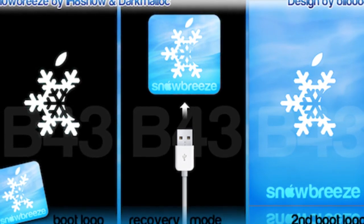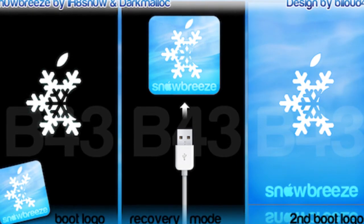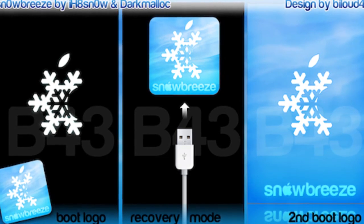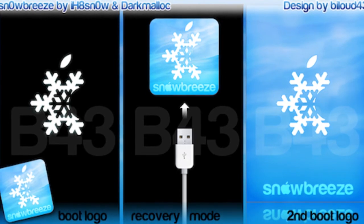In addition, Snow Breeze will also give advanced jailbreakers the option to add your own custom boot logo, something many jailbreakers have been left out on for a while now. The choice of your partition size, hacktivation support, and more.